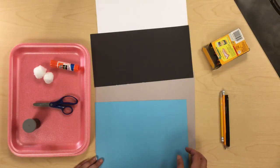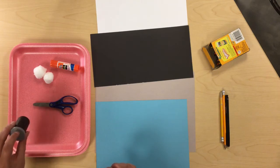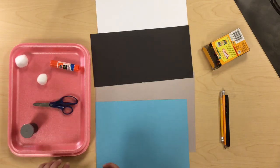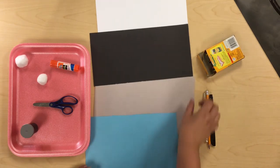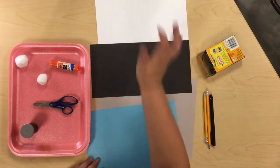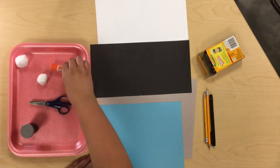For this project, what you're going to need is some light blue paper, your container of white paint, cotton balls, a foam tray, something to draw with and something to color with. You'll also need gray paper, a long skinny black rectangle, and white paper.